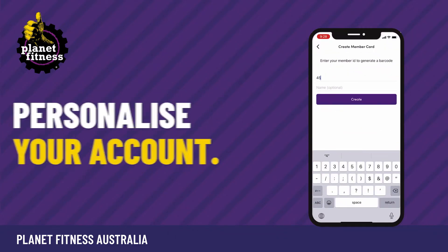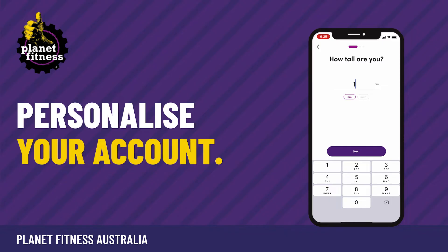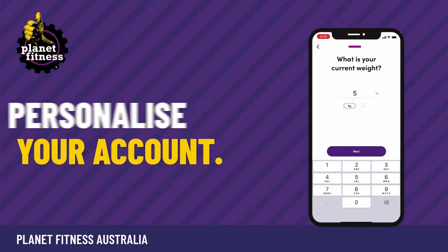Once you've activated your account, you can log in and personalise your account by adding workout settings like your height, weight and coach preferences.